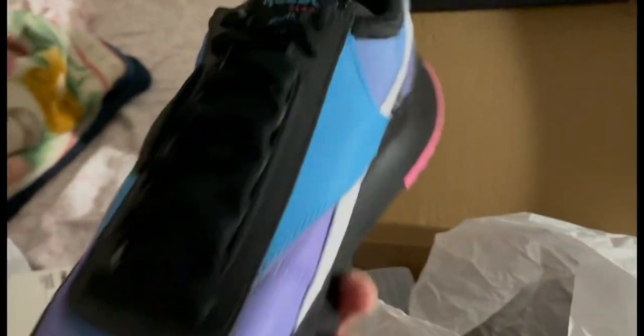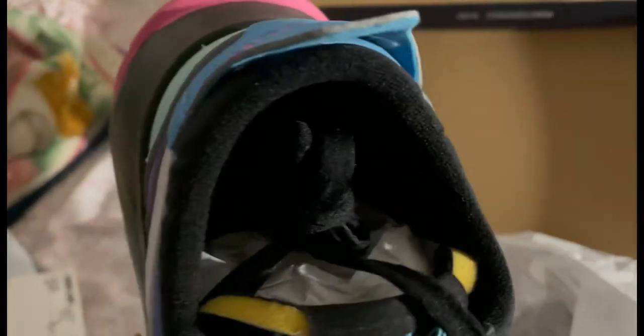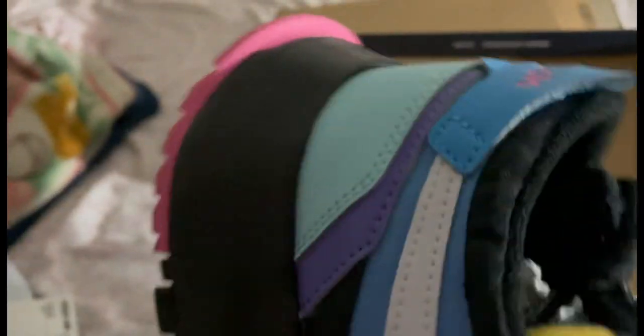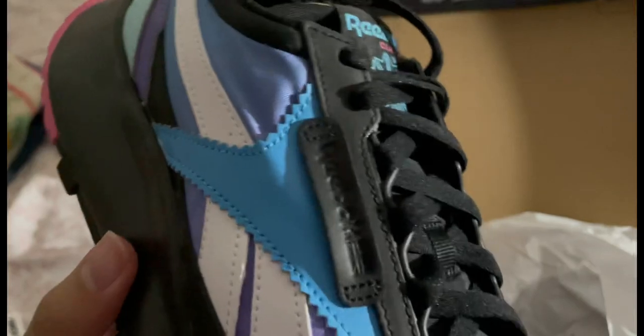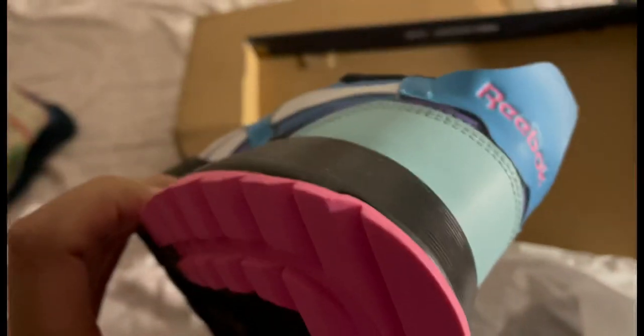They're running sneakers and I already ordered the shirts for them — they come on the ninth. So yeah, these are my new Reeboks, unboxing them for you guys. They look tough, I like them a lot.